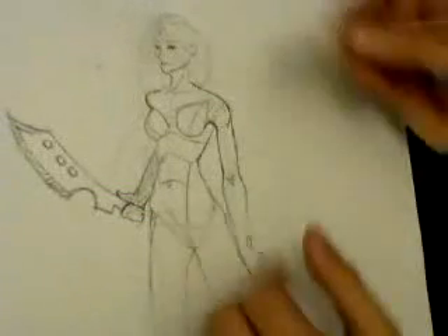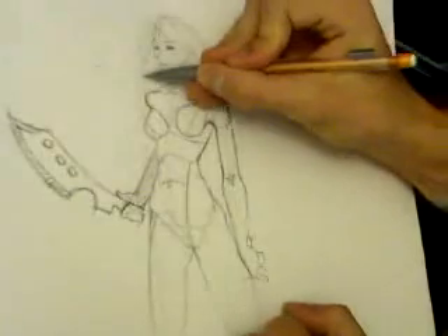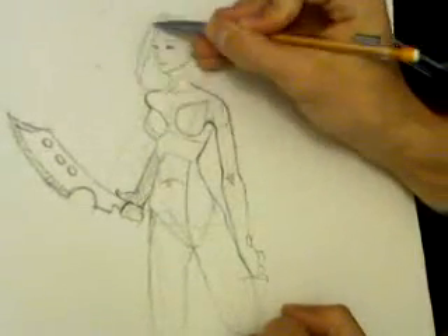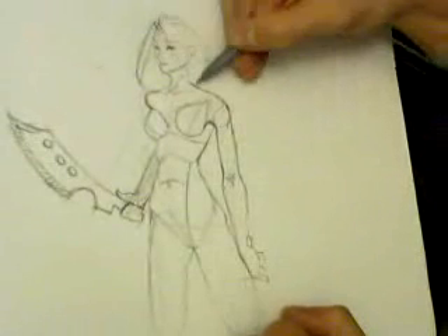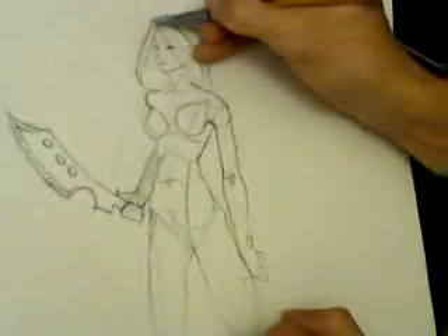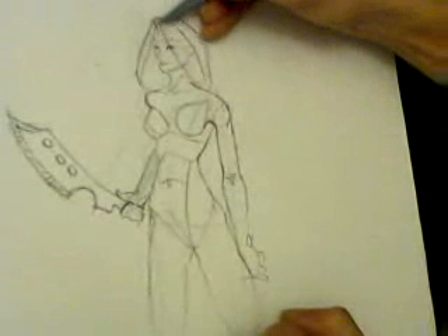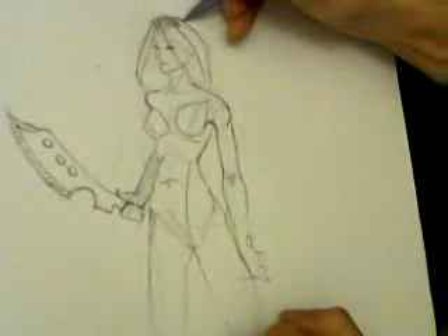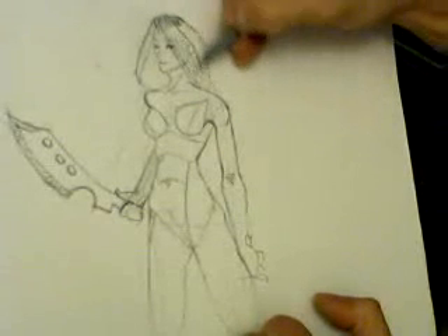Alright, in this part I'm going ahead and do the hair now. As you see I'm just doing outlines here. Then you just find a spot you want to add in your lights wherever the light is shining at.